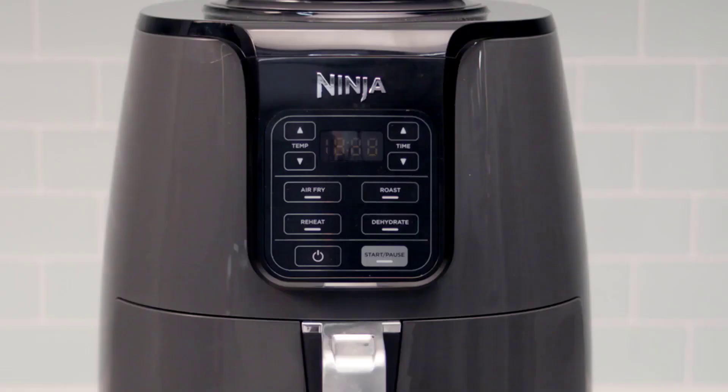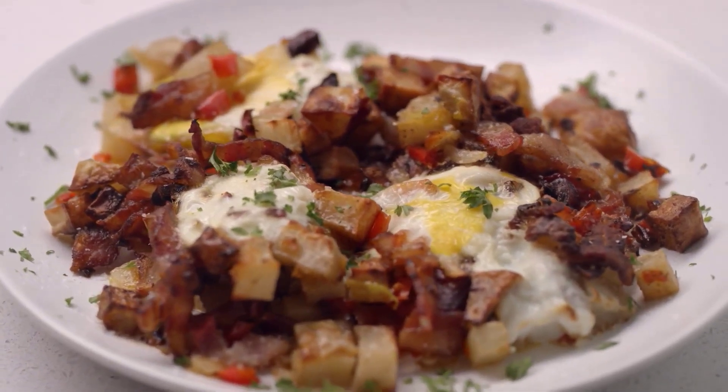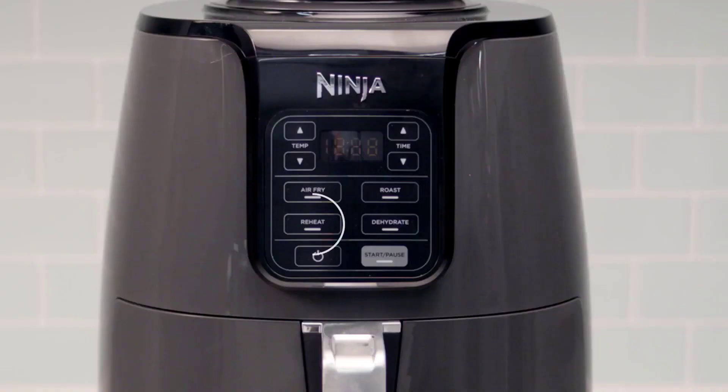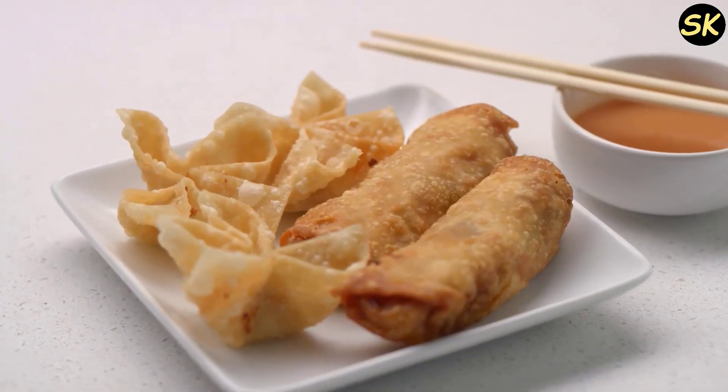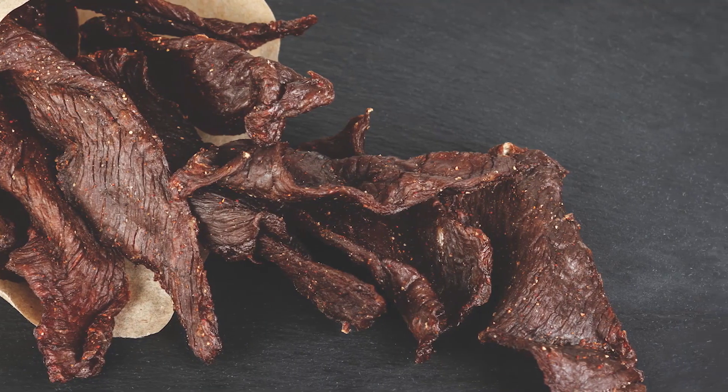The air fryer uses hot air circulation to cook food evenly and quickly, with up to 75% less fat than traditional frying methods. You can use it to make a variety of dishes, such as chicken, fries, vegetables, and even desserts. You can also use it to reheat, dehydrate, or roast food.